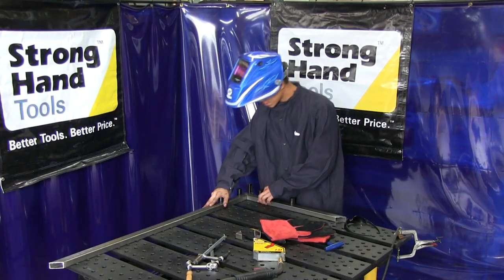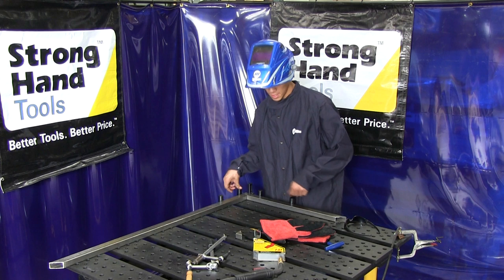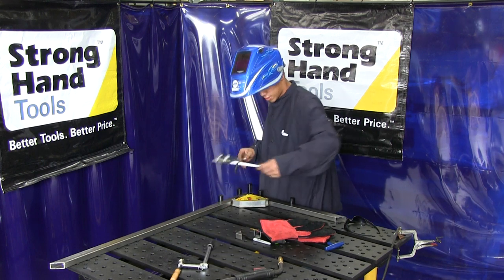So I'm basically doing the same exact thing. I'm also using the right angle bracket with the ball lock bolt with the studs, and I'll use the magnet as well with the inserto-clamps again.